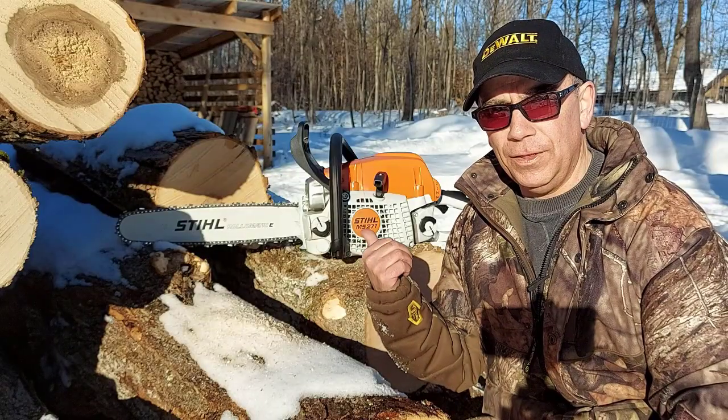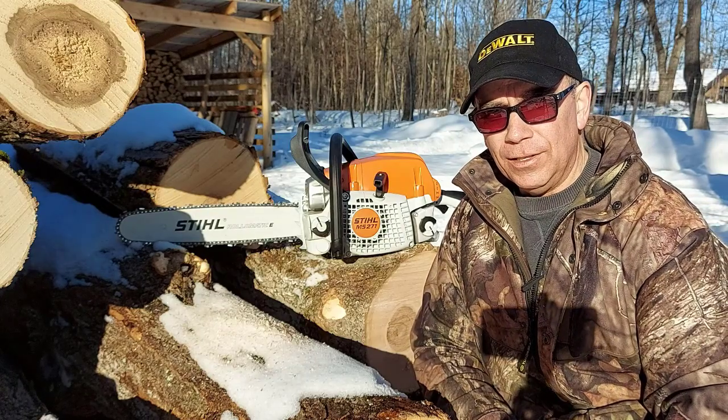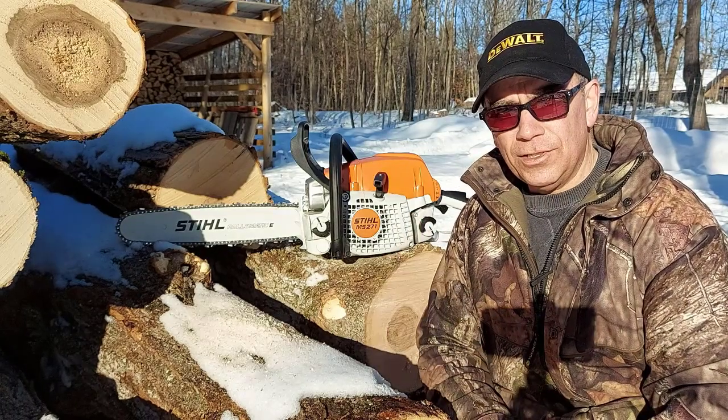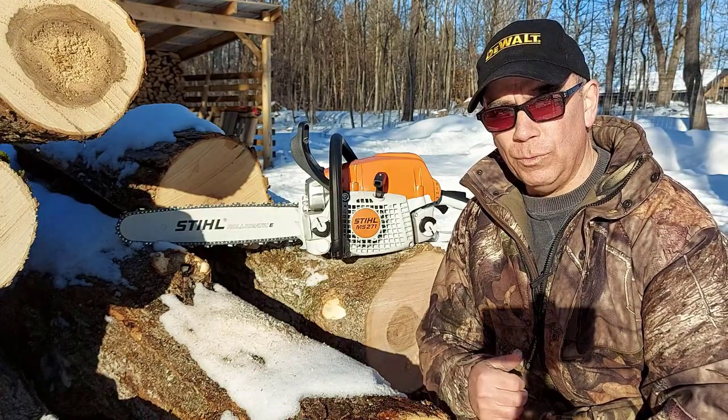So would I recommend the MS-271? Yes, I would. I'd recommend any Stihl product. I have a Stihl pull saw, a Stihl weed eater, and the two Stihl chainsaws, and they're always reliable — always work really well for me.